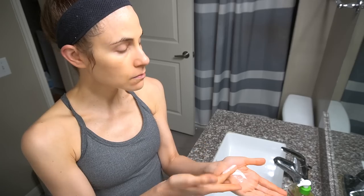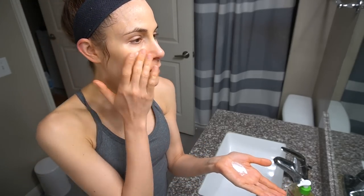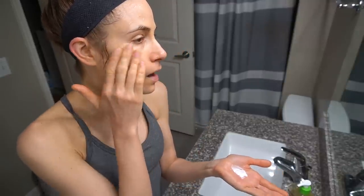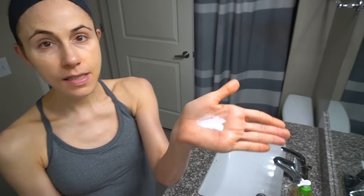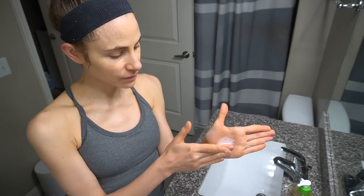Here's the glazing milk. What I like about it is it has this little bit of grip to it where it doesn't just run off the side of your face. It's kind of a thick liquid.